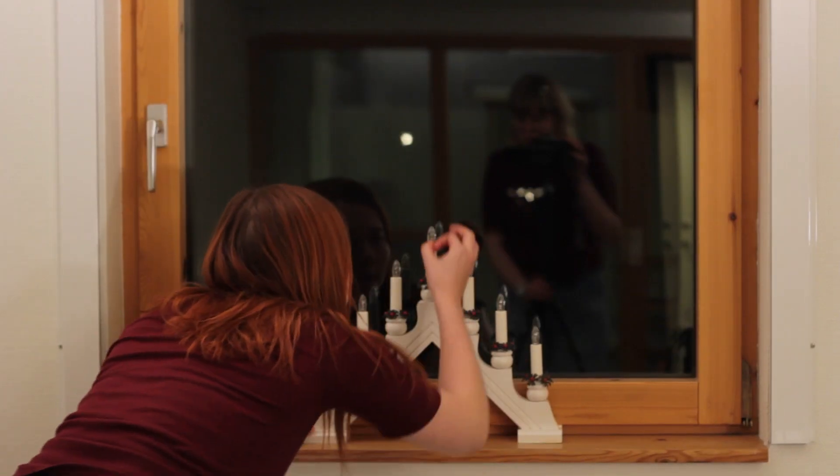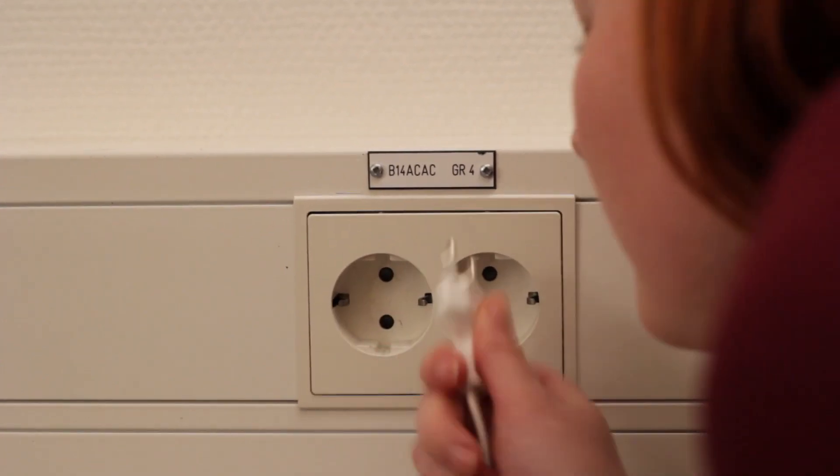Allt är redo. Granarna tänder. Glyggen är uppvärmd. Kameran rullar. Men ljusstaken funkar inte. Fast den funkade ju förra året. Helt paj alltså.